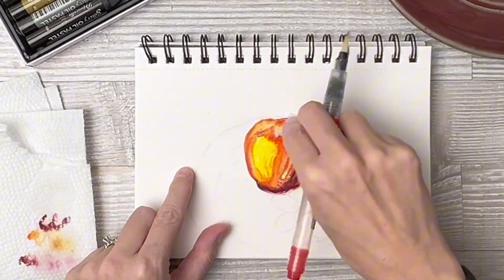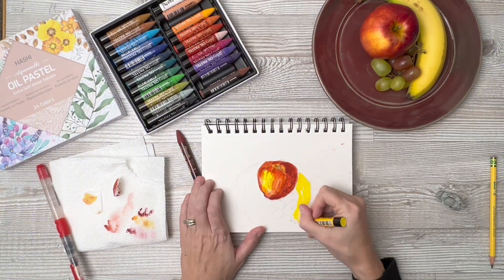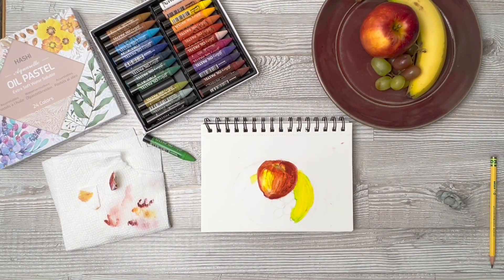I'm going to start by saying that these are extremely buttery and soft, and they have no smell, which I really appreciate. Past oil pastels I've used tend to have a very strong scent, and these have none.